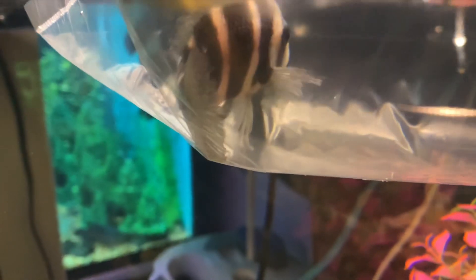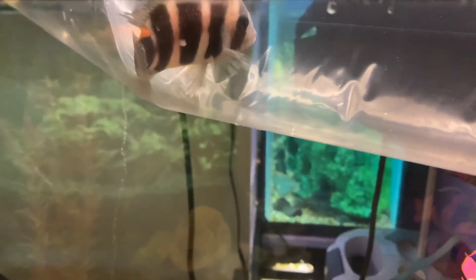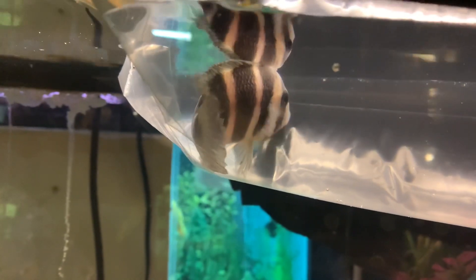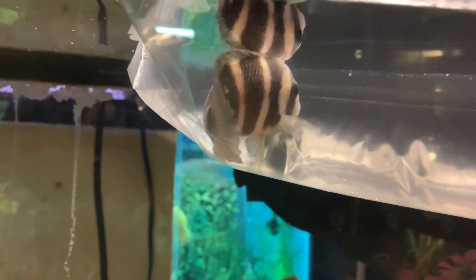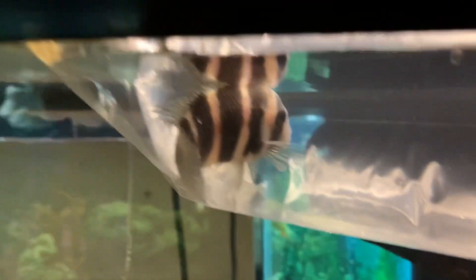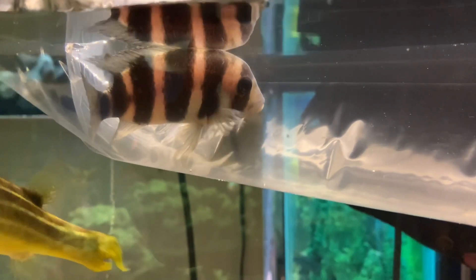What had happened was I stopped by my local fish store, Fishbowl Pets in Stanford — go check them out. I saw this guy give me the eye from across the aisle. This guy right here, this six-line frontosa, which might not even be a frontosa. It might be a gibberosa, a morph of a frontosa, but I still had to take him home.